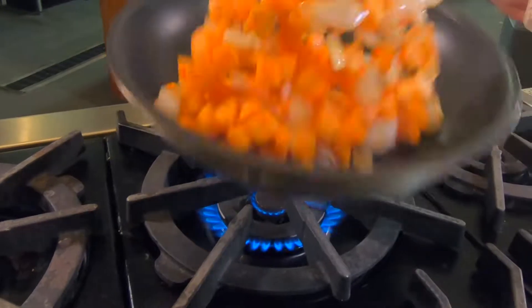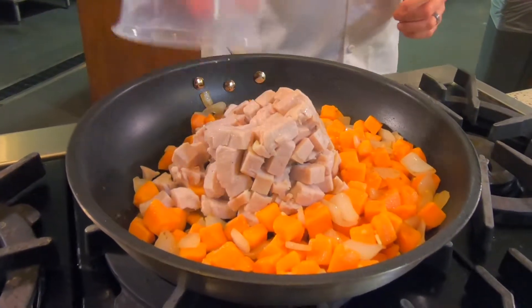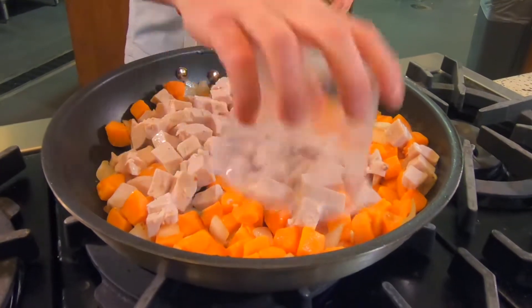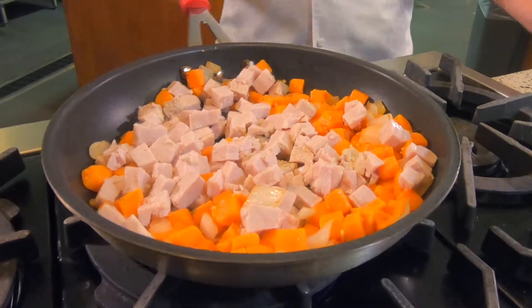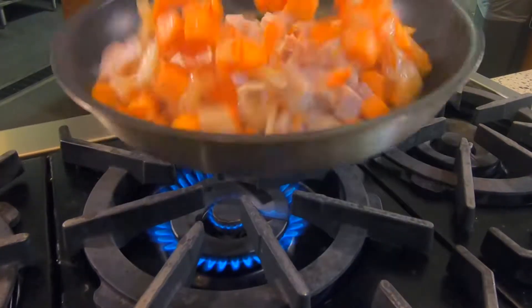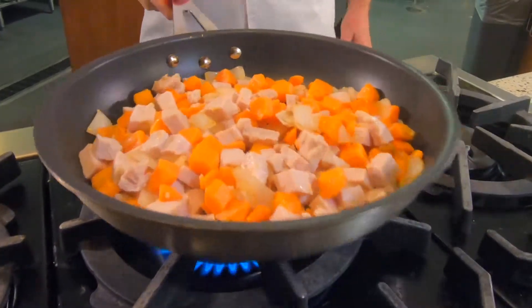Now that we've got our potatoes in there and cooked them for a little while, we're going to add our diced leftover turkey breast. You can add turkey thigh if you want, but for this dish I'm trying to make it healthier, so I'm just adding some turkey breast. We're going to continue to cook this for a few minutes and let all those flavors come together.